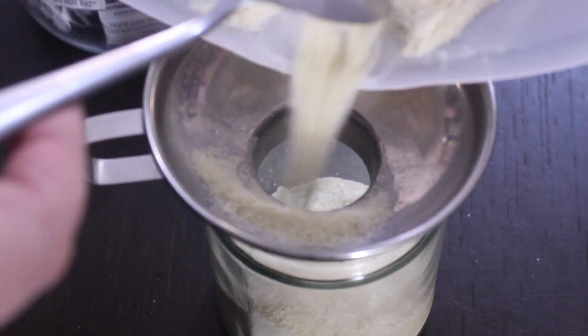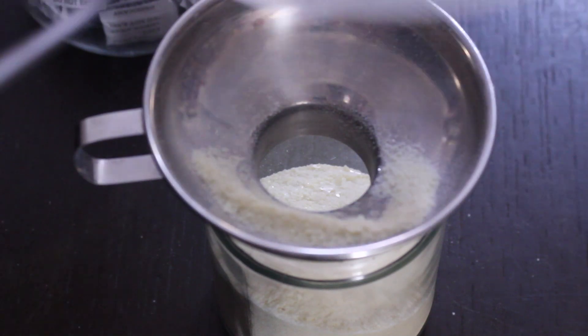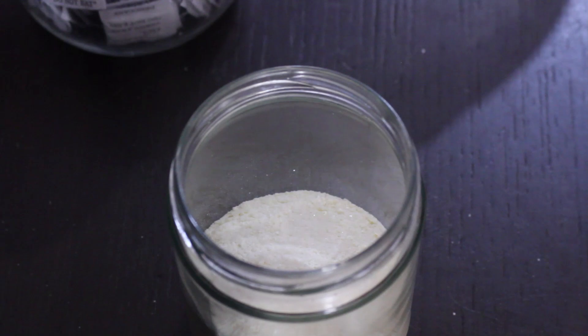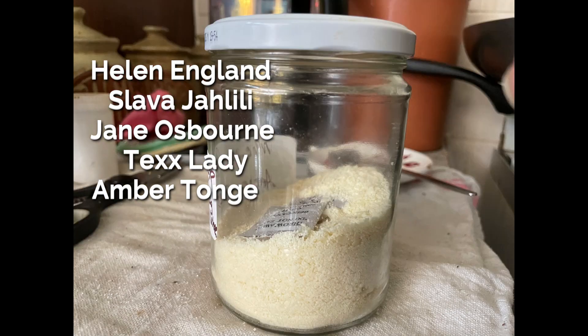Don't forget to put a date on this. If you're making more to fill the jar, put the label on afterwards. I also snuck in a silica pouch to make sure it stays dry. So there you have it — homemade dehydrated milk powder, so easy! Thank you very much to my lovely patrons and to all of you who watched this far. I'll see you again very soon — have fun, bye!